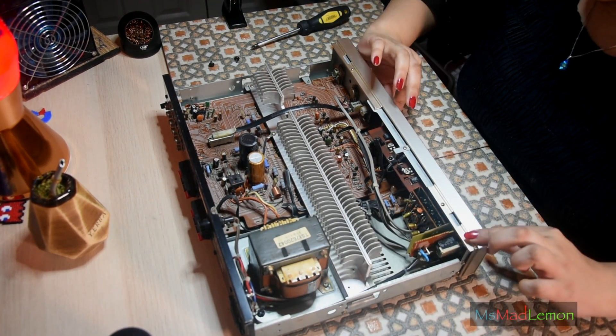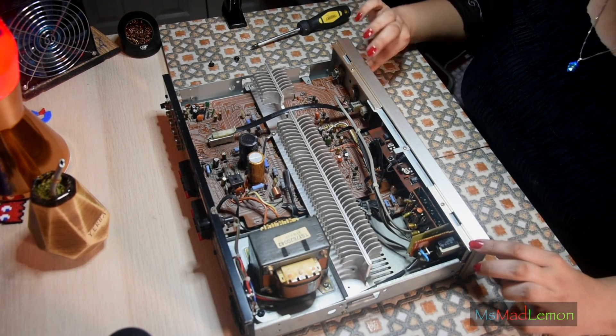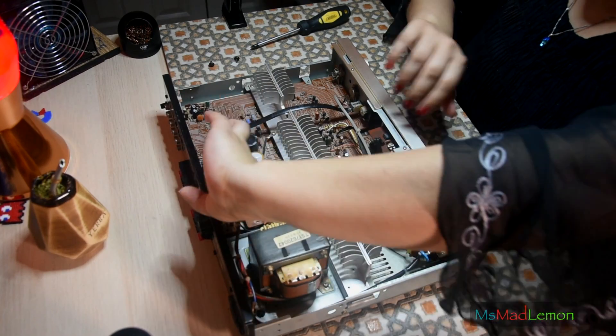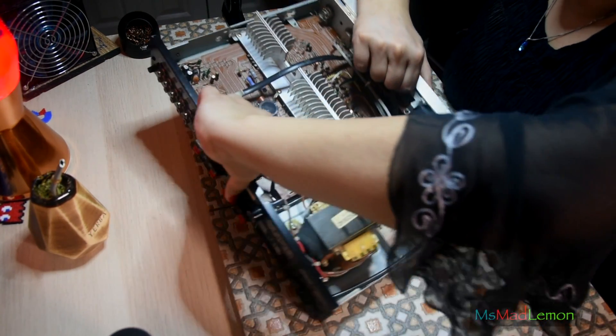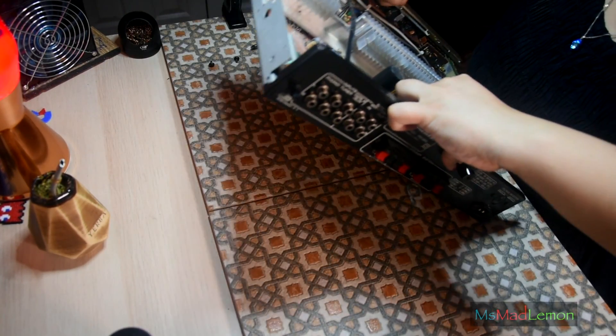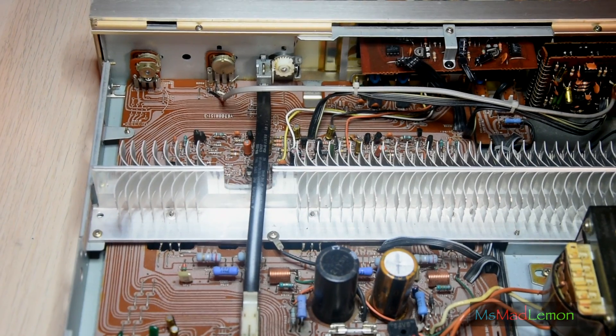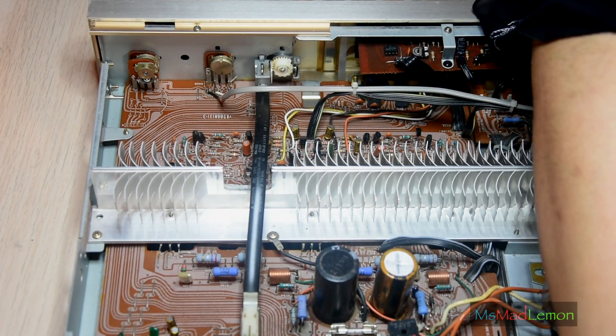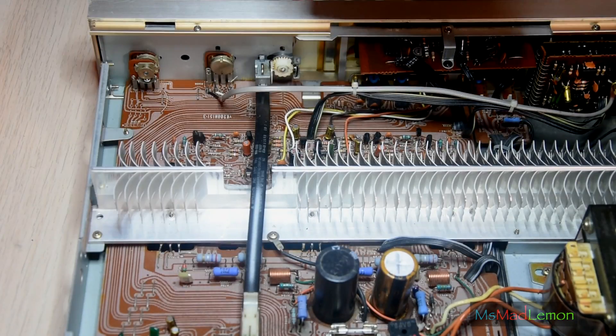So let's begin. The first thing I want to do — the easiest thing — is to just spray these volume controls and potentiometers with DeOxit. First things first, let me move my mate out of the way; I'm pretty sure DeOxit does not taste nice.